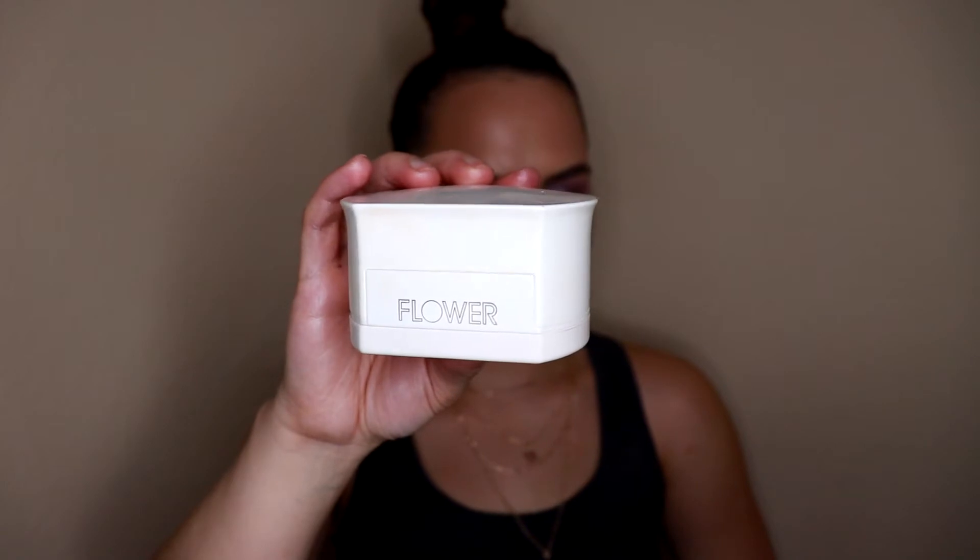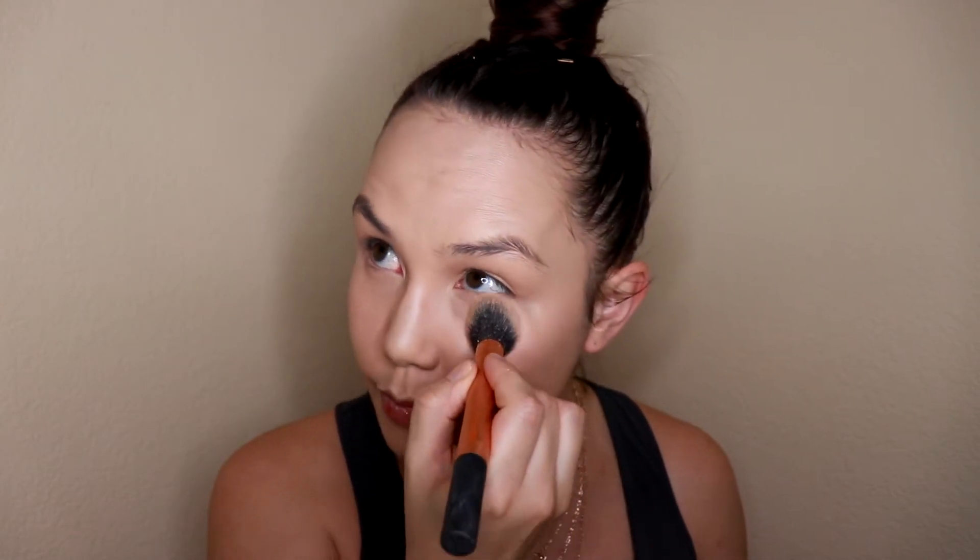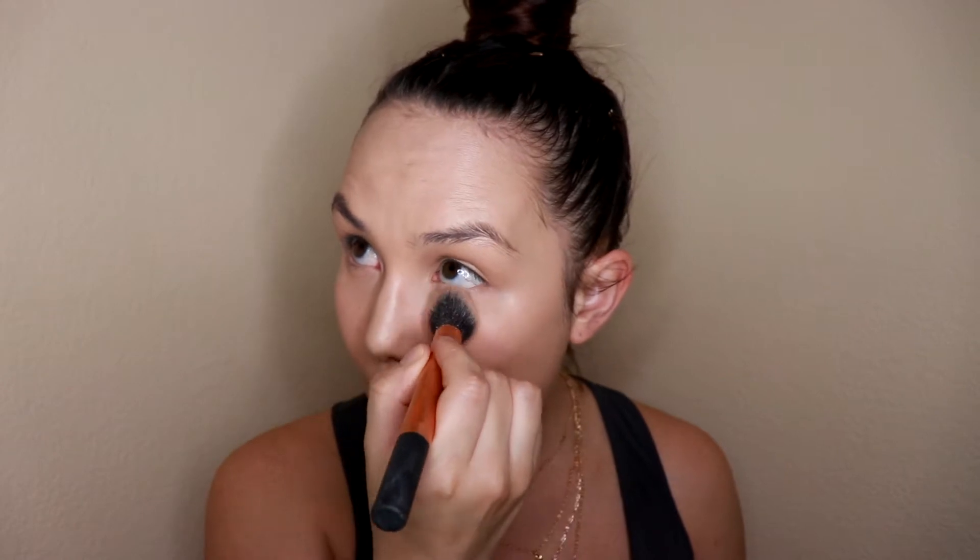To set all of the cream products in place so they don't move or crease and stay locked in all day, I'm going in with my Flower Beauty Miracle Glow Satin Finishing Powder. This is a really gorgeous, very finely milled, lightweight powder that will set all the cream products and give your skin a beautiful glow. For under the eye I'll use a smaller brush, and for the rest of my face a large powder brush — I don't want to apply too much or cake it on.